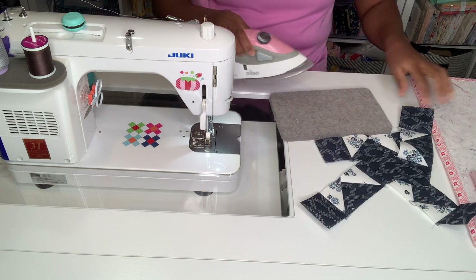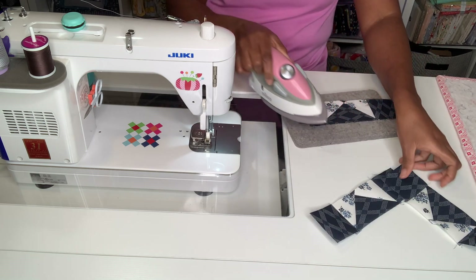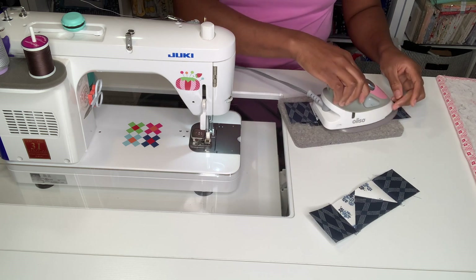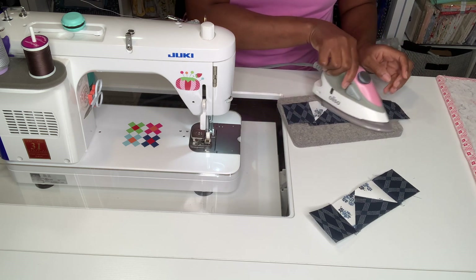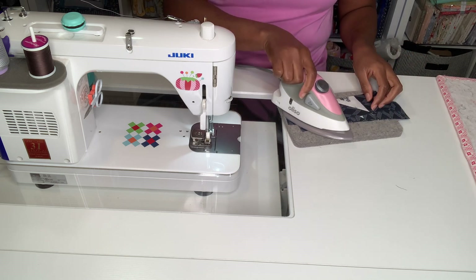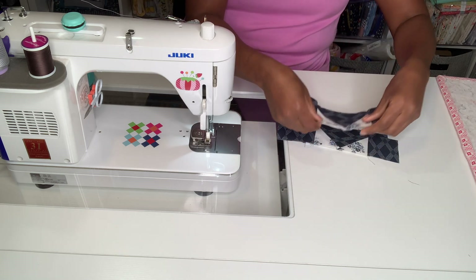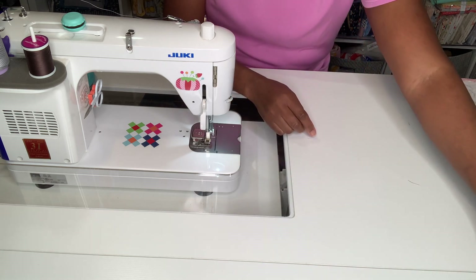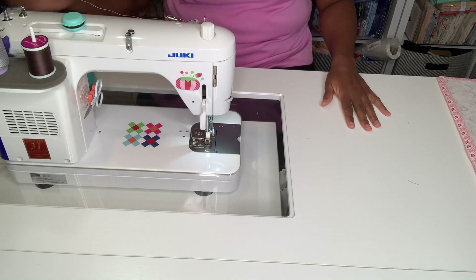I'm going to bring my iron here and press going away from my seam. I'm pressing to the dark side, and I've already finger pressed it a little bit so that it will lay right. I'm just going to press all four. Now all four of my sides are done and completed — I'm going to put them to the side so I don't confuse myself.